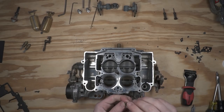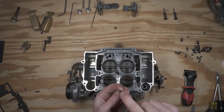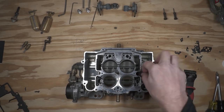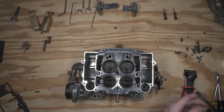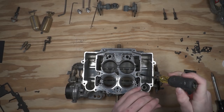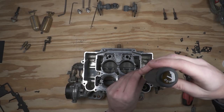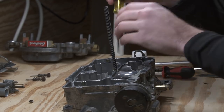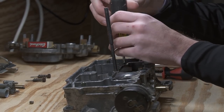Starting reassembly, the first thing I want to put back in is our jets. These are the same ones that came out — we didn't get new ones with the kit, and I believe this is the correct size for the engine we're going to be placing this on. I'm going to go ahead and reinstall those. You want to make sure you get it all the way down inside, lined up, and not cross-threaded. I like to back it up just a little bit until the thread starts to skip, and then it'll drop right in and won't cross-thread.